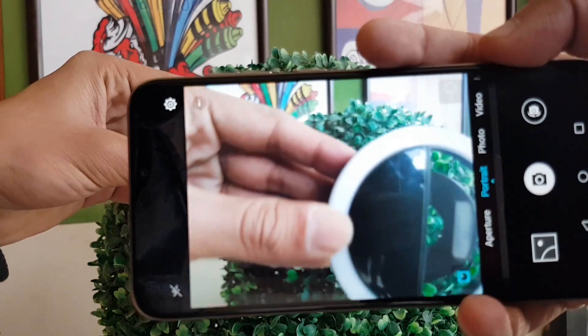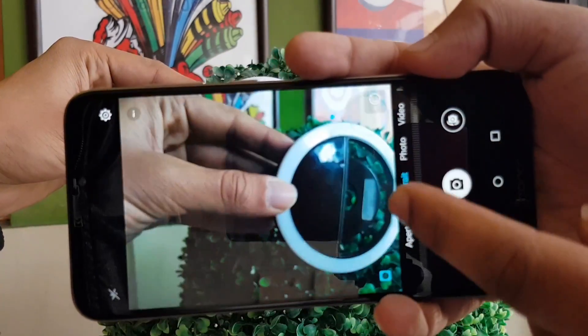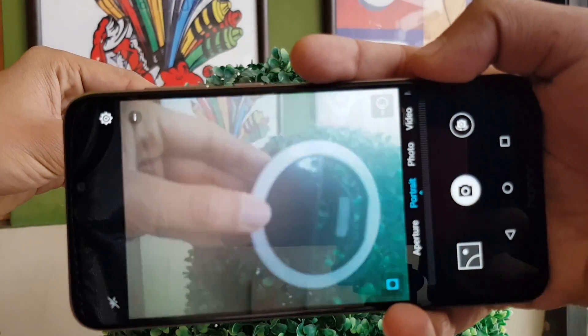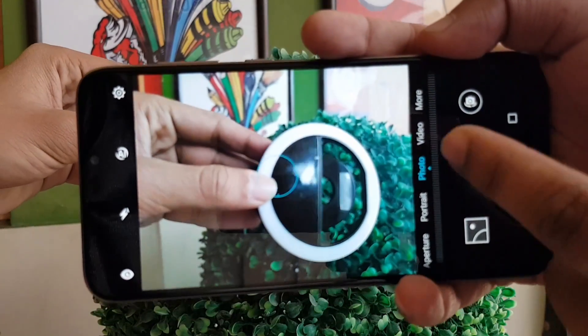Portrait is also a photo option available. You can see the photo options here.